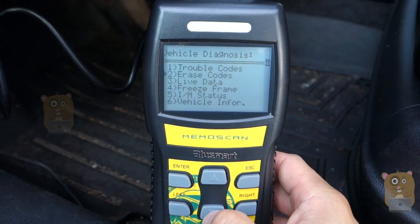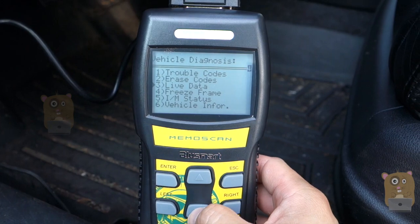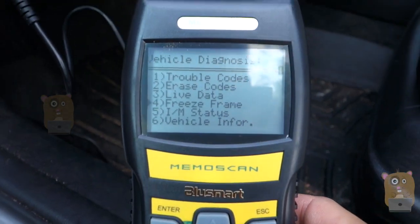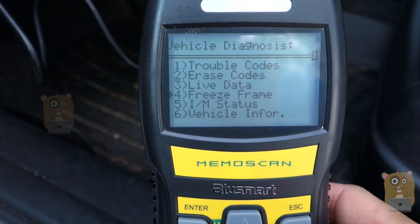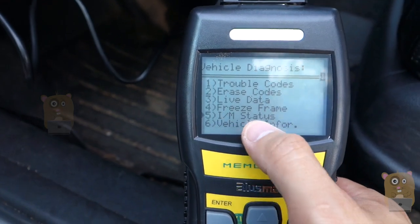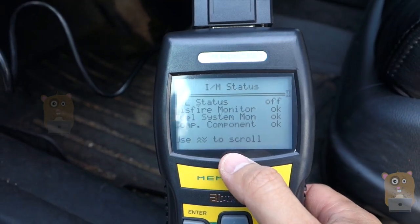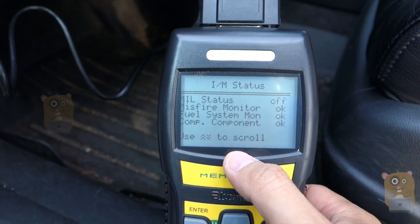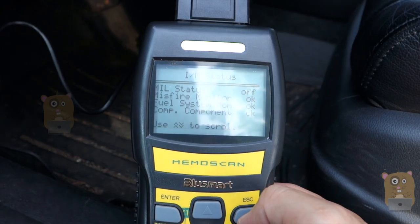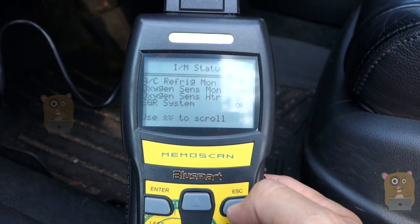There's an erase codes function. If I had a check engine light and there were codes, I can erase them. What's also useful is the IM status feature — let's say I erase the codes because the car has been repaired. I can drive a little bit and then check the IM status to see whether the system is ready for a DMV inspection. Just erasing the codes doesn't mean you can take it there — you still need to drive it around a bit. Everything for my car checks out.